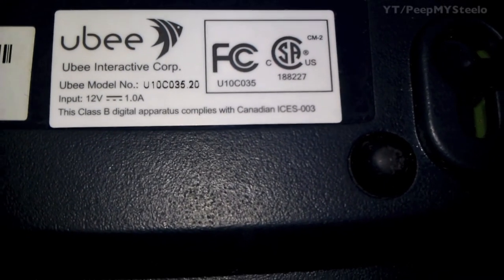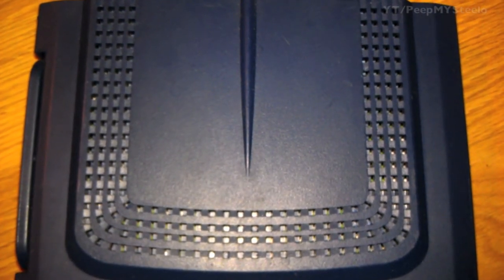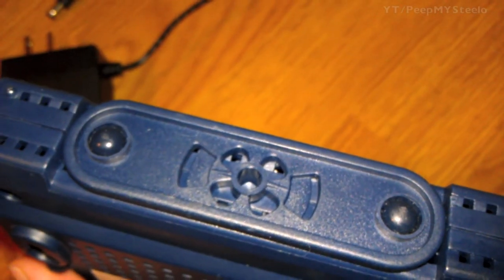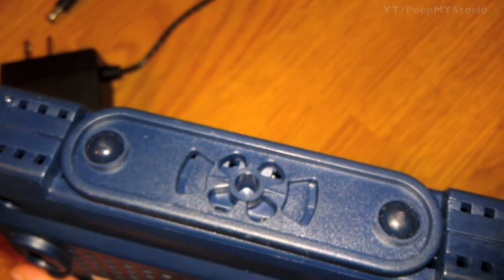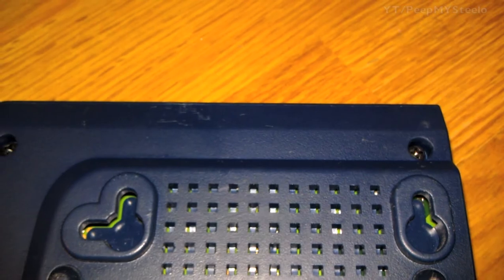This is the U10C035 model. You've got the top air vents there as well as the bottom where you can set it up upright or attach it to a wall. There are also rubber feet where you can just put it flat on the ground.